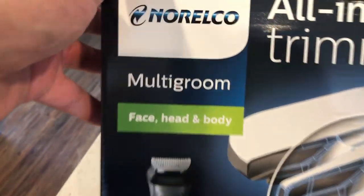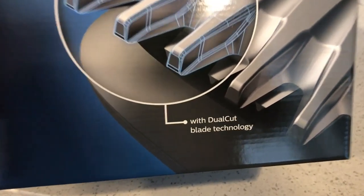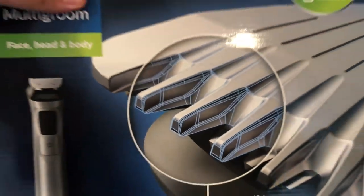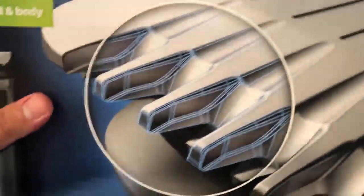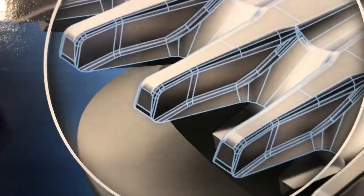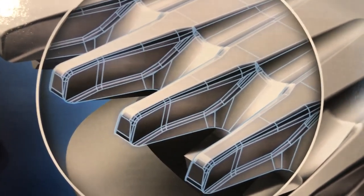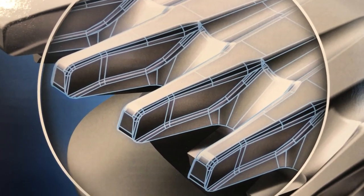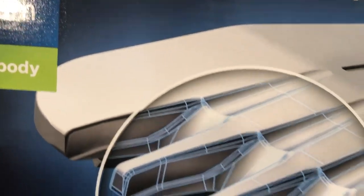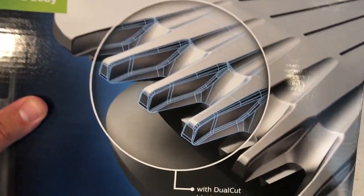There's a big diagram on the box showing what the top of the shaver looks like — the blades and how they're shaped and how precise they are. This trimmer comes with precision blades out of the box. This is a true unboxing, and as the diagram shows, the picture has it circled to indicate it's got dual cut blade technology.